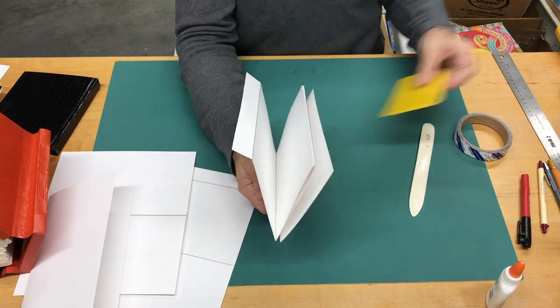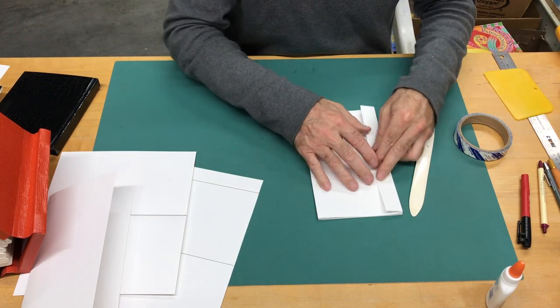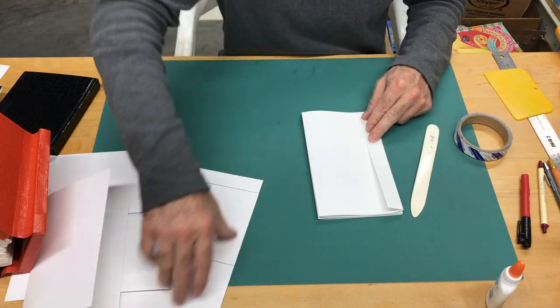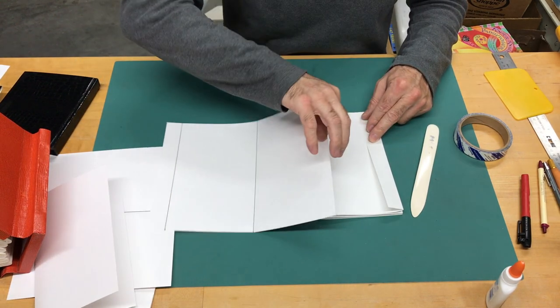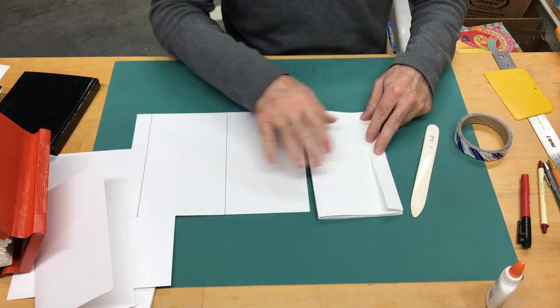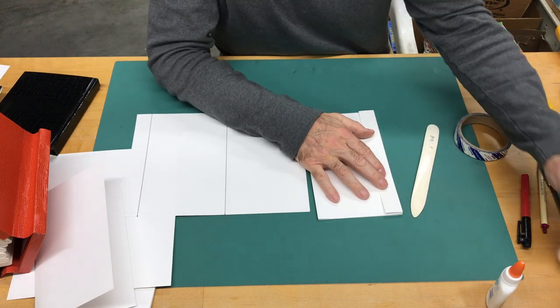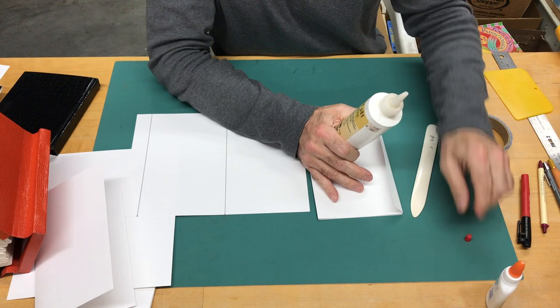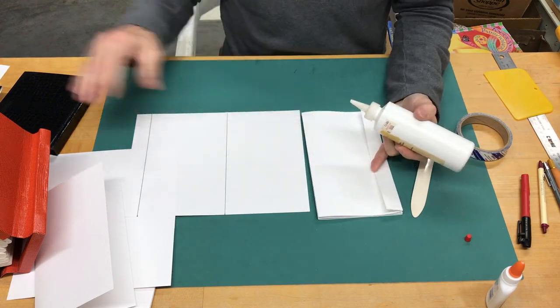I'm going to attach the third page. I've got this glue hinge and then I'm going to attach another one that has a glue hinge on it. This time I'll use the pH-neutral Linco material.